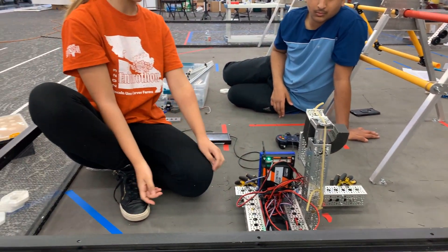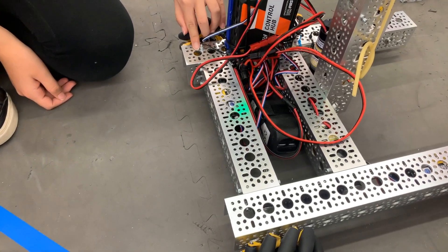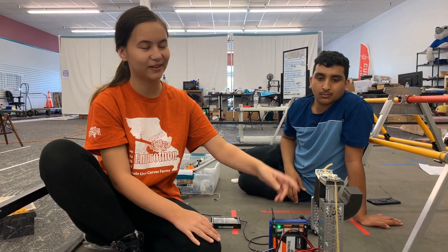In the process I broke the grounding strap, so I had to fix that in a makeshift way. Then I added tally-up to make it go up and down.